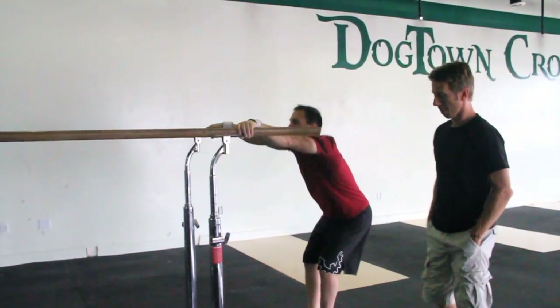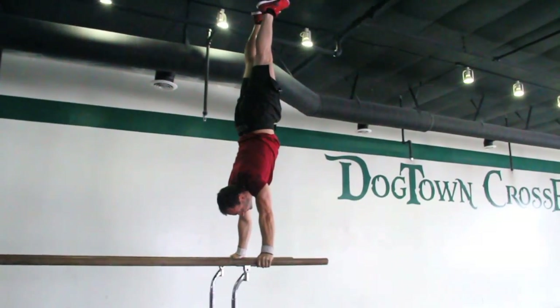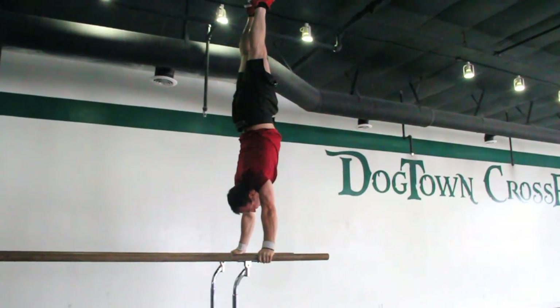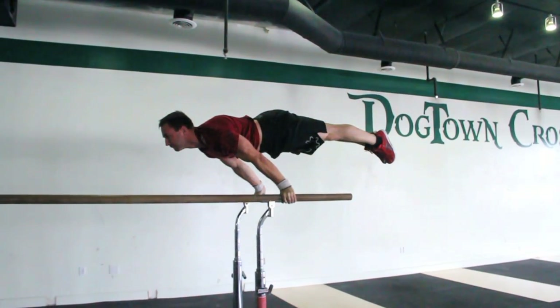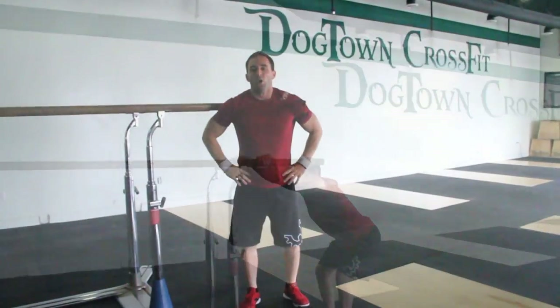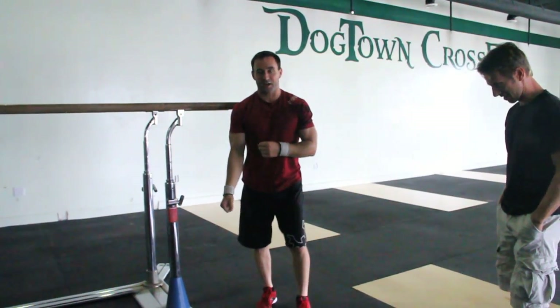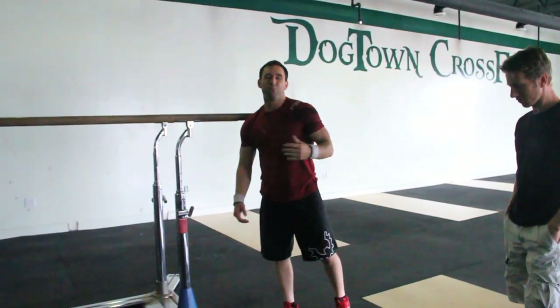This is what a planche looks like. We're going to go all the way up to a handstand, and I'm going to lower into it just because this is pretty hard. Talking about that functional movement of cueing the shoulder over the hands — it's more of an extension of what we've been doing with the handstand pushup.